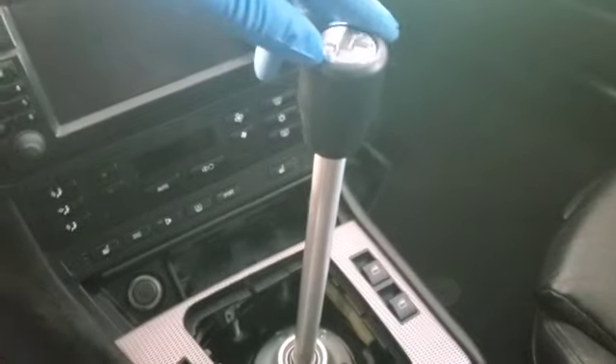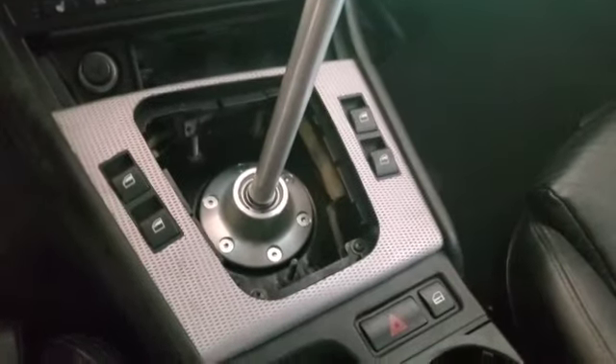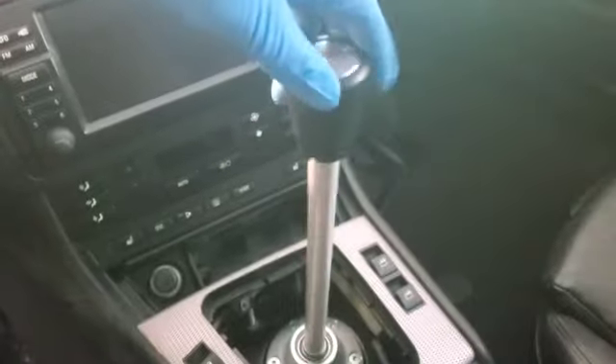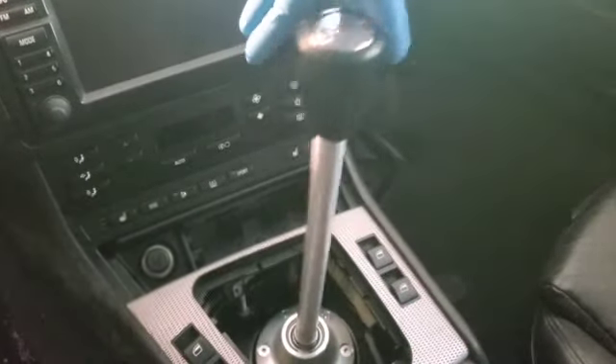Quick update on the shifter — it's in. What I don't like about this shifter is that it has a little more play than I prefer. Let me grab the flashlight and show you guys what's going on below.